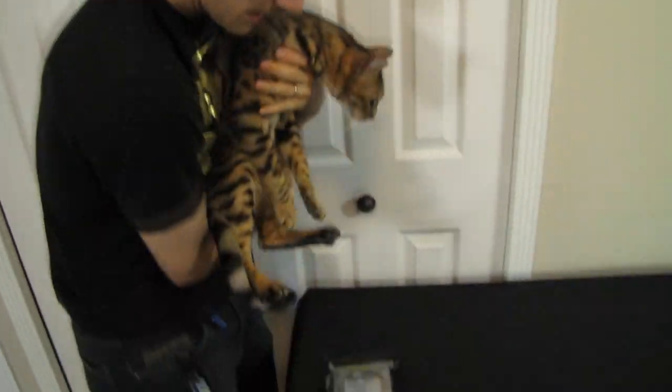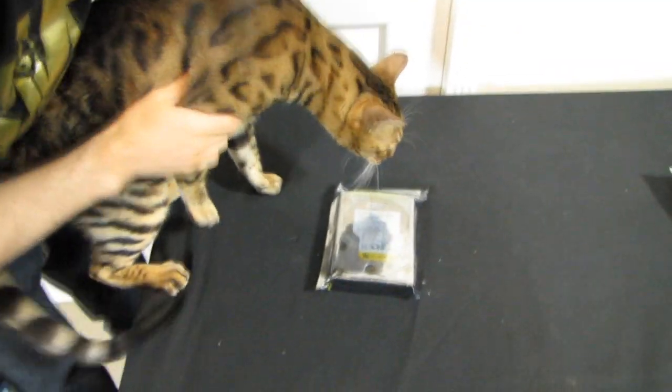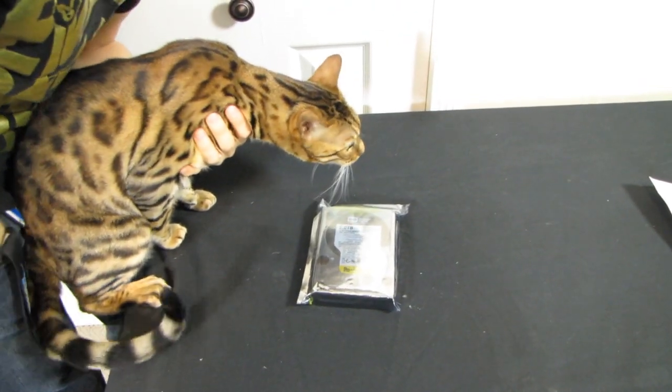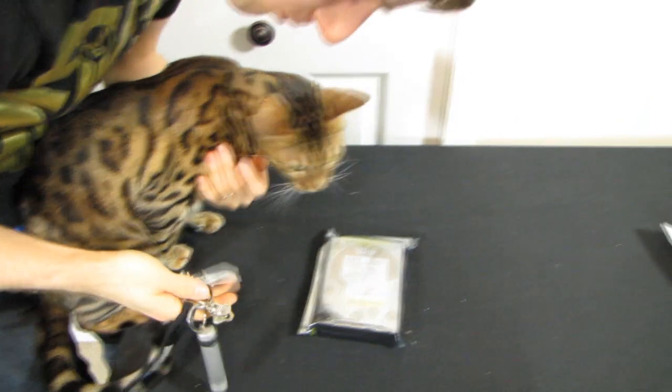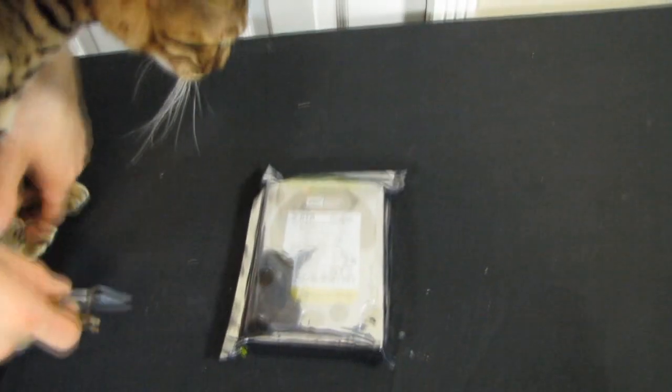Today Rumble will be assisting me with the unboxing because this is a fairly straightforward unboxing that I'm sure even he can handle. This is the Western Digital 2TB RE4 edition hard drive, and what makes it RE is the fact that it has a much much longer mean time between failure than other drives.